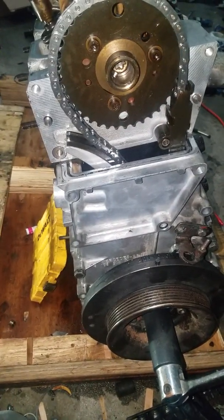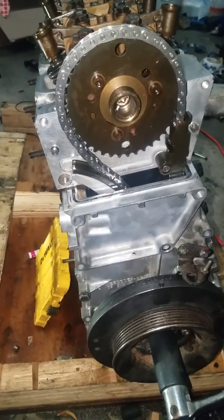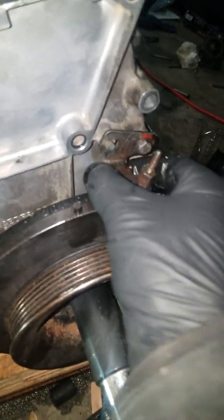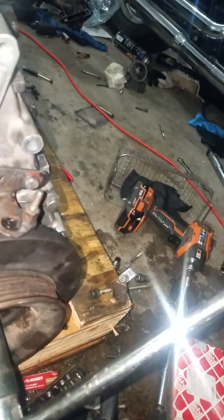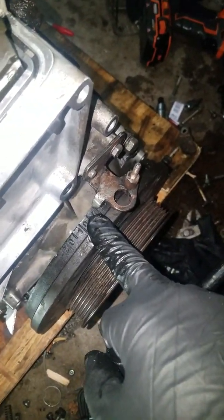Alright, today we're gonna be messing with the timing. This is adjustable, so there's not really a way to line it up anymore, plus I took it all apart. But there is a good thing about that — you can still kind of use the markings and get pretty close.